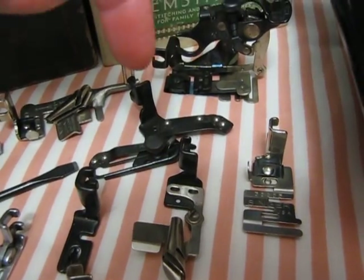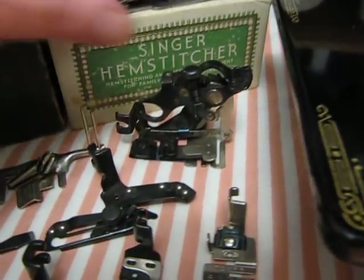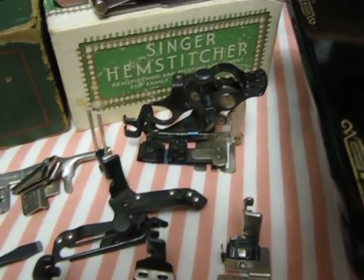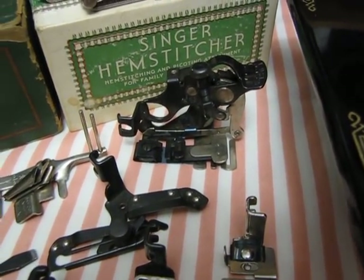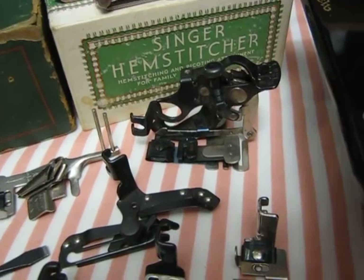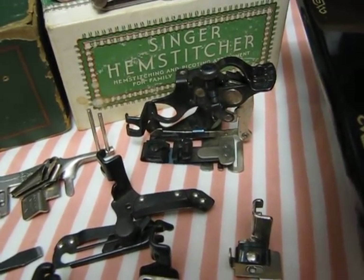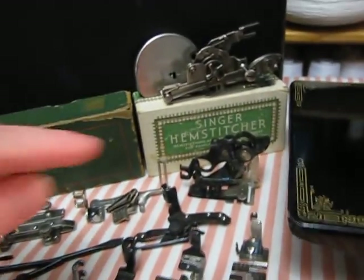This little critter here is the ruffler — you will not believe how fast this makes ruffles and how incredibly beautiful they are. I've always done the slow ruffling until I got this, and I've been so excited about it ever since. I like to make muumuu dresses with ruffles, and as a matter of fact the one I'm wearing right now — I did all the ruffles on my little ruffler. Very, very fast and easy.